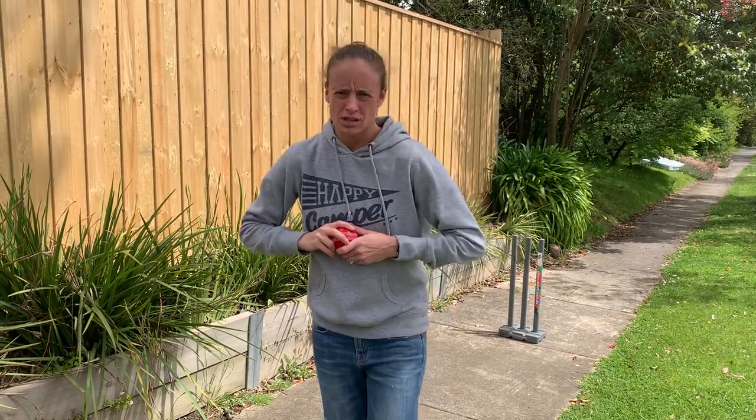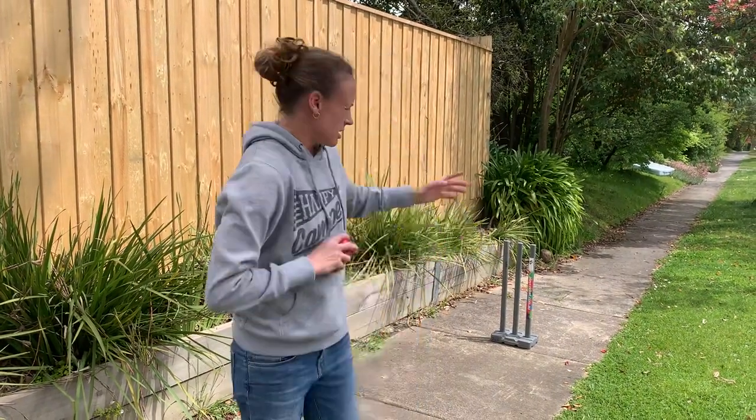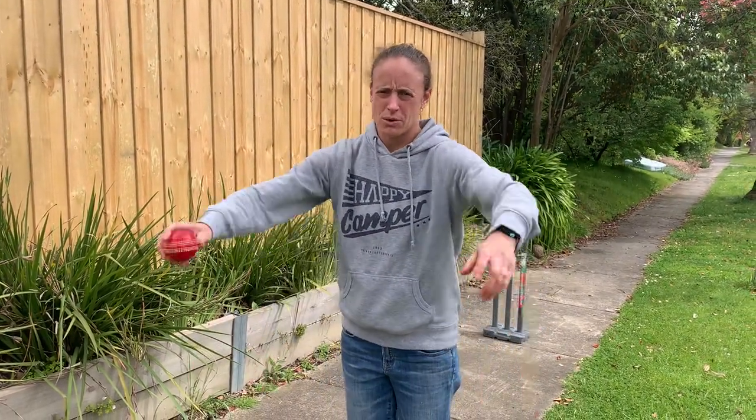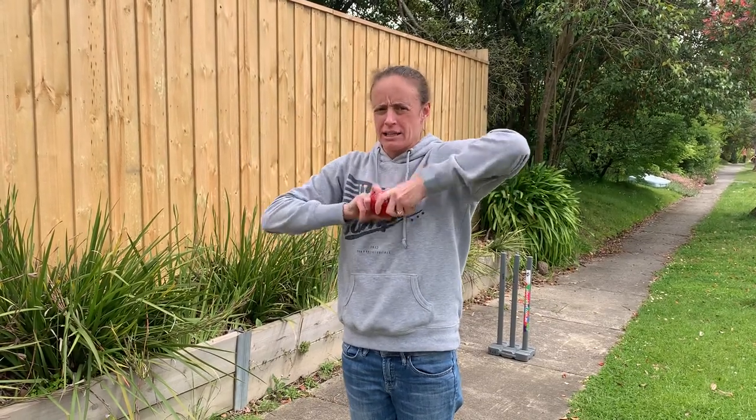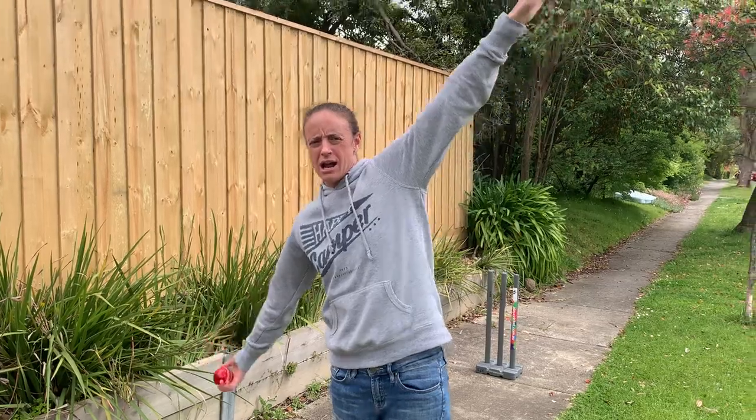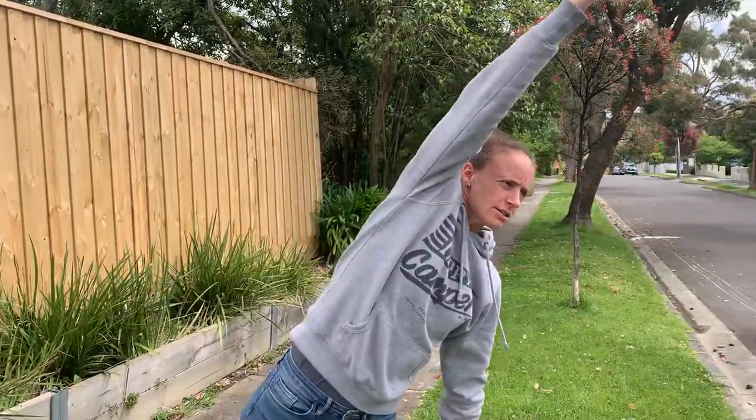When you start, you're going to be side on to your target. I'm going to put my hand into what we call a little star — so this is my bowling arm — little star, big star, and then rock star.